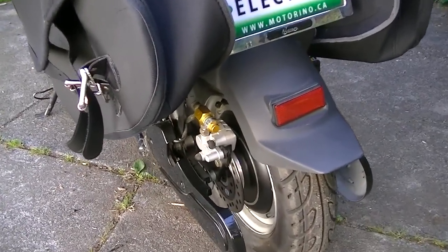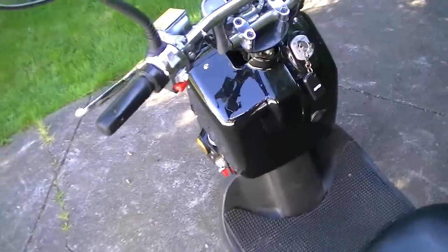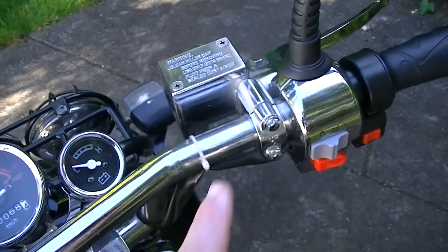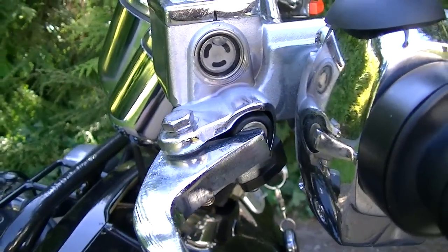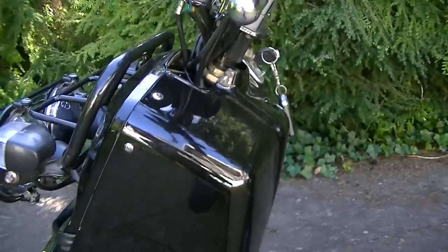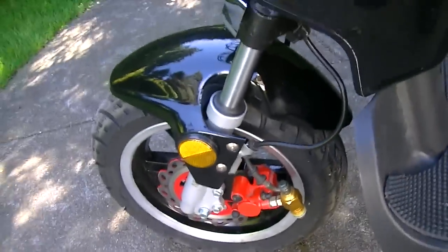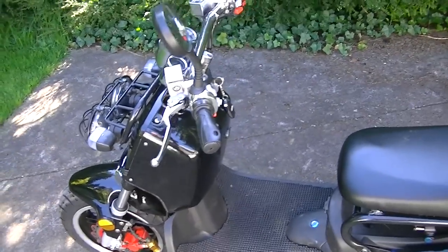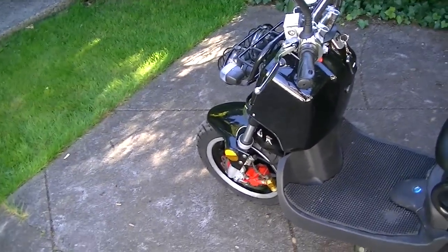It also has ABS disc brakes in the back wheel, so it's got both ABS brakes. They come with oil tanks — one on the left and one on the right. It usually gets low after two years, so when it's at the bottom you need to fill it up, because the oil flows toward the control unit. What ABS disc brakes do is anti-skid — they help reduce your skidding so you don't wipe out.